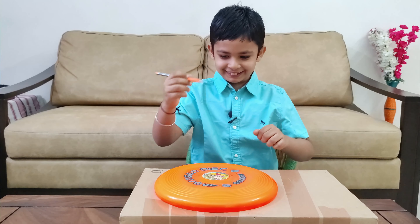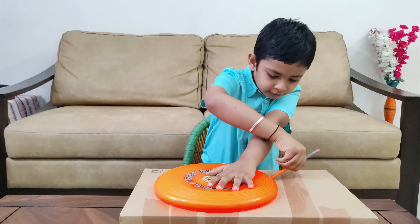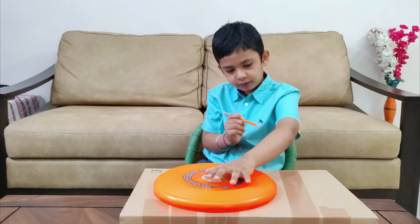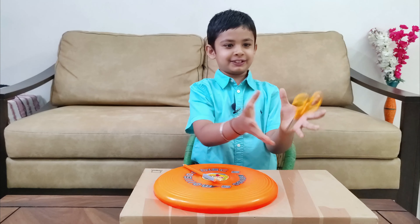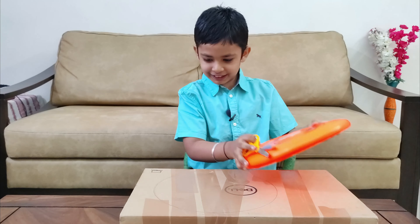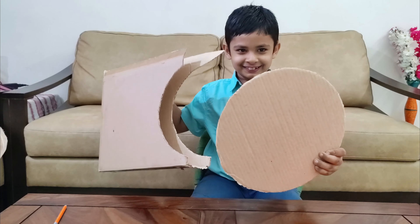To cut the cardboard we need a pencil. Here is my pencil. So we need to cut this — here are my scissors. Let's cut it. And here it is.